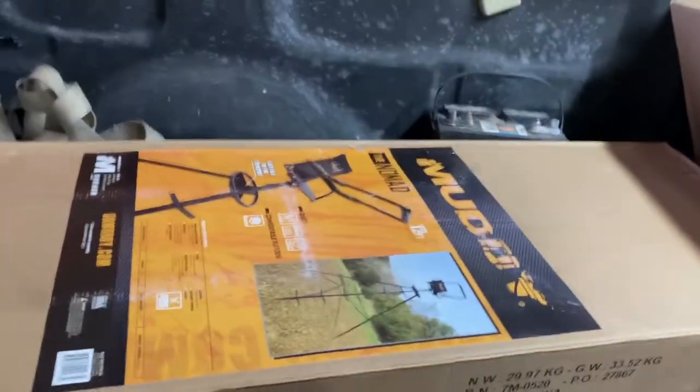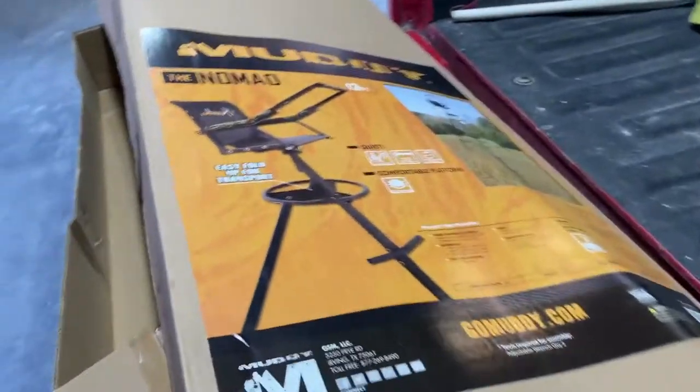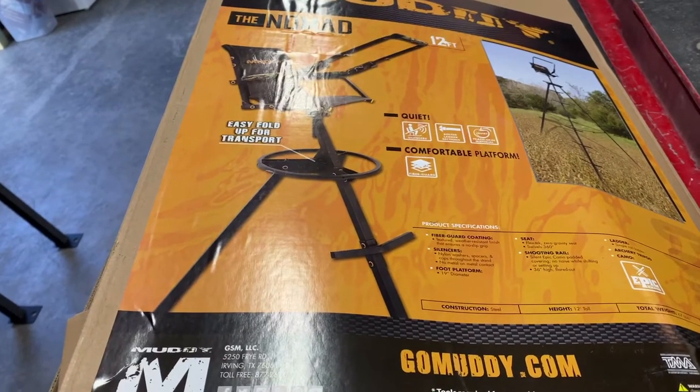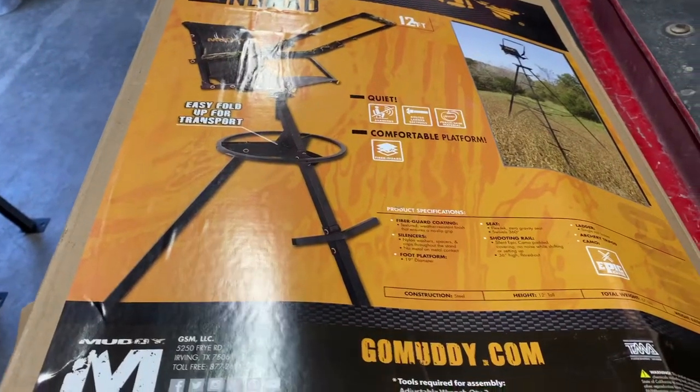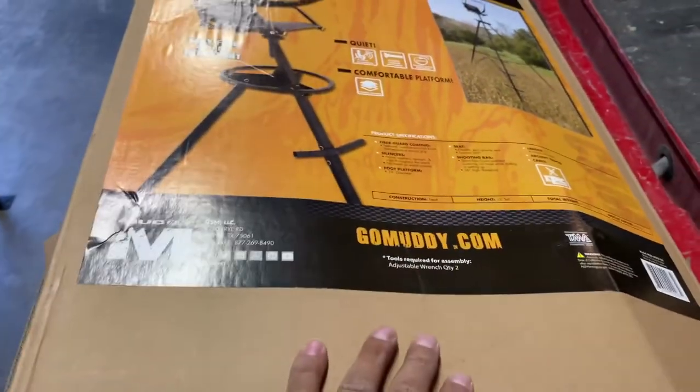These tripod stands, I got them because they're portable. It's the Muddy Nomad tripod stand — it's an easy fold-up for transport. It's got a little locking pin or something; not sure, haven't got to that part yet, but you can move it around to different areas. A hundred bucks — can't beat it.